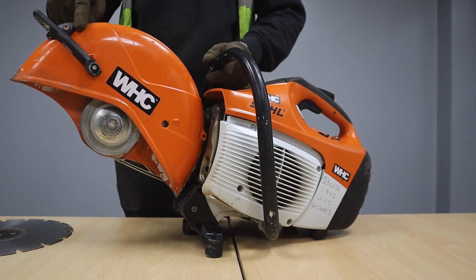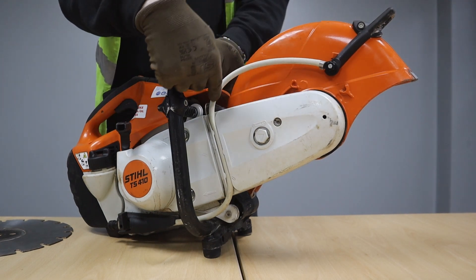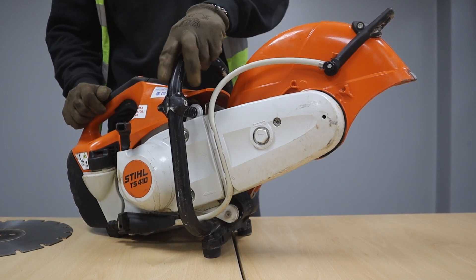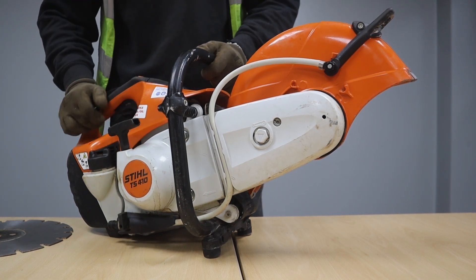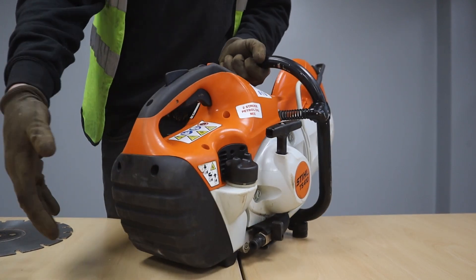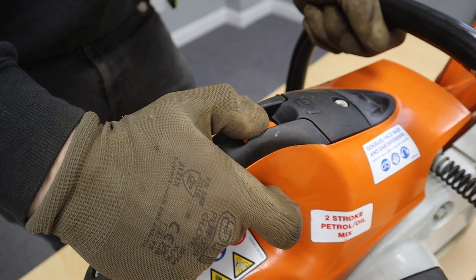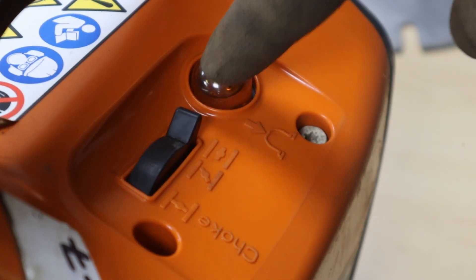Starting with the disc guard, then we've got our water suppression system which comes down from the front and is attached down the bottom of the saw. Then we've got our handle, our pull cord to start the machine, our fuel tank, our air filter, our start switch at the top, our throttle lock, and then we've got our primer and our choke system.